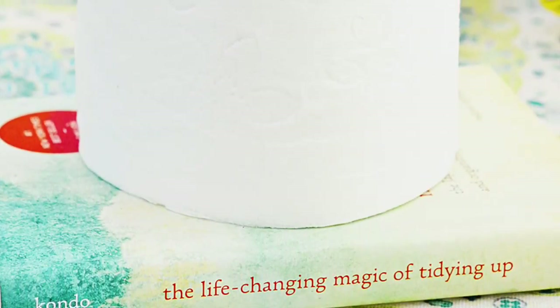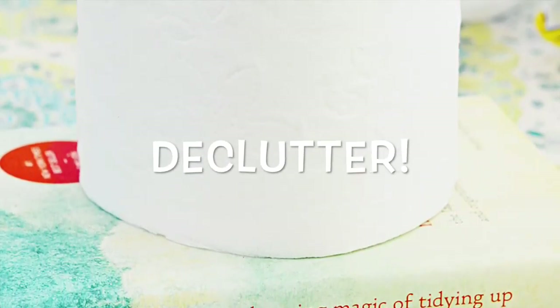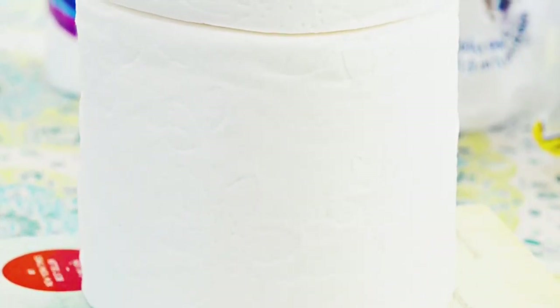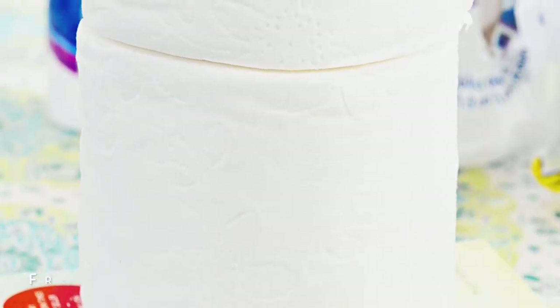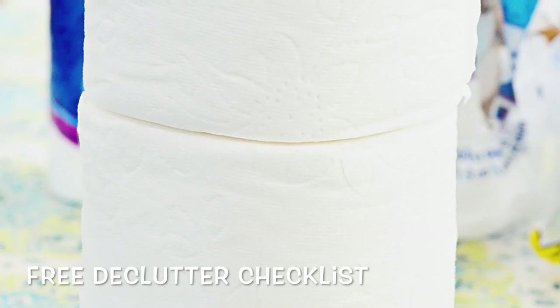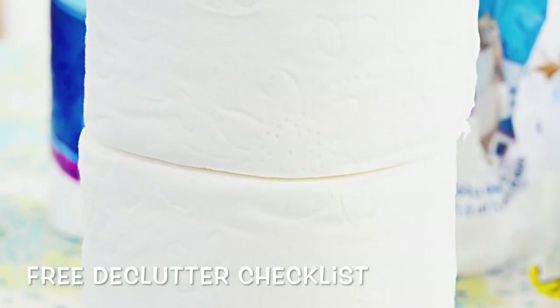First you're going to need to declutter and the way that I do this is I have a checklist — it's available for you to download on my website and the link is below. You'll receive a checklist of 52 things that you can throw away, recycle, or donate right now. If you start with that list, your home will already be in a better condition for your next summer party.